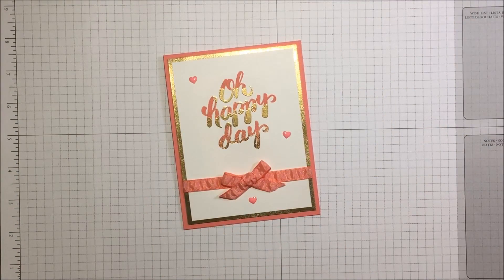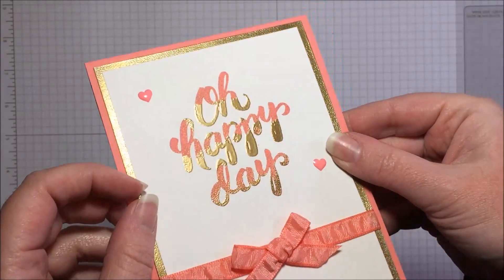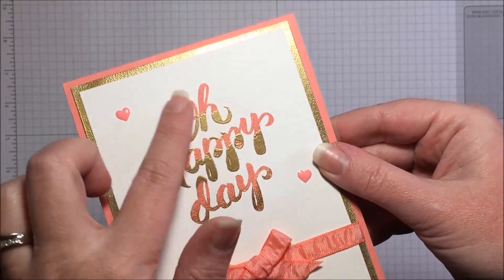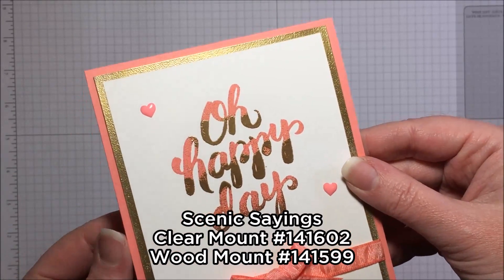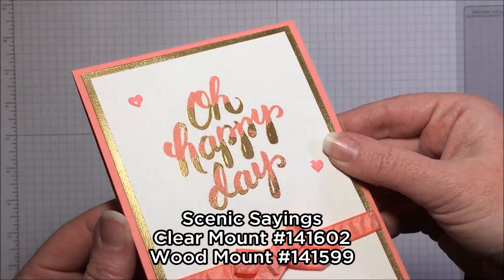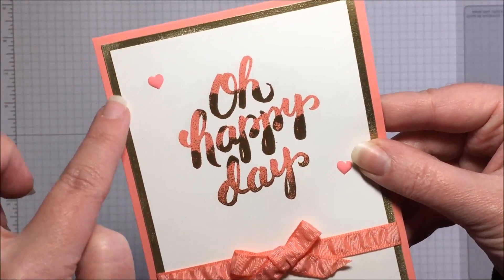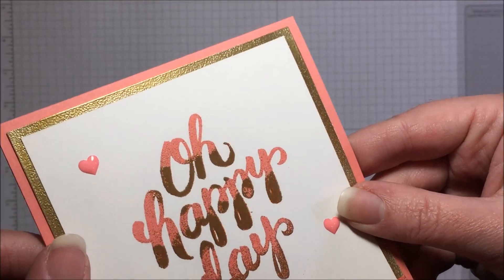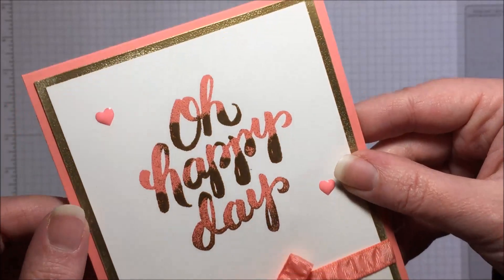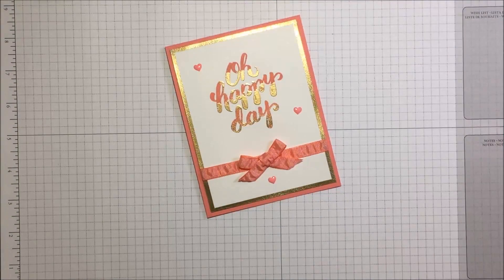Hi, it's Melissa with Melissa's Creations. Thank you for joining me today. I'm going to show you how to get this fun embossed, half embossed sentiment here. I've used the Oh Happy Day stamp from the Scenic Sings stamp set and some gold embossing powder. I'm also going to show you how to get this gold embossed look that has a little bit of texture to it — it's not gold foil. We're going to go ahead and make this card today, so let's get started.